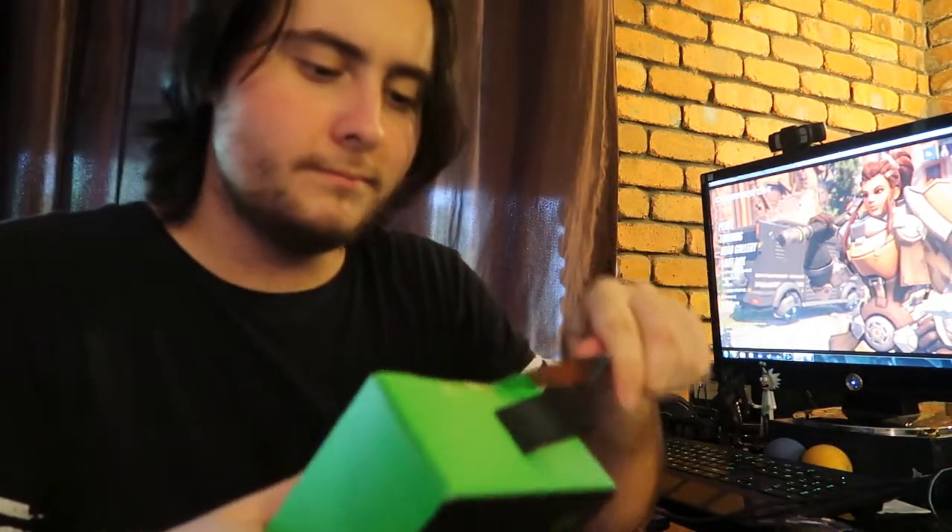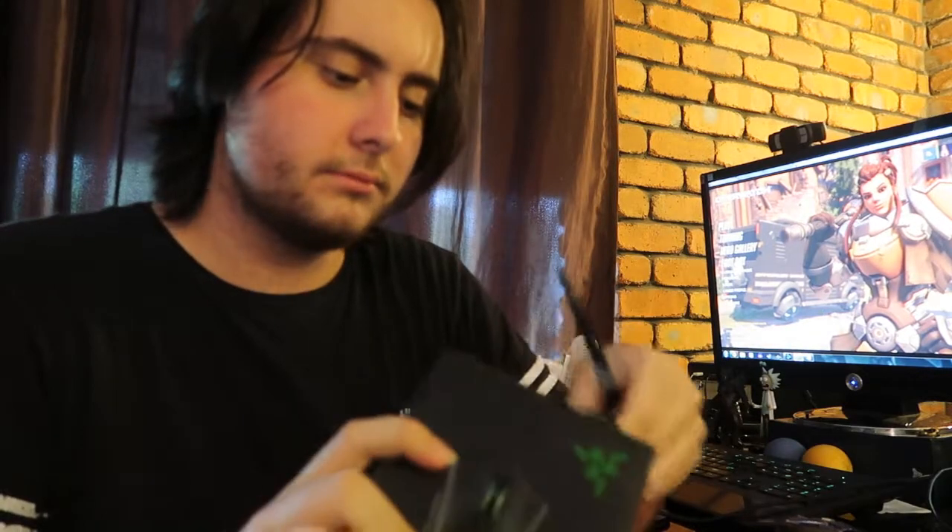I got this from PC Case Gear and I'm now going to unbox it and plug it in. Got myself a knife. I'm going to cut away — oh, ouch. Actually, I can just peel this off. Okay, we're just peeling this off, it's a lot easier. Let's peel this off.